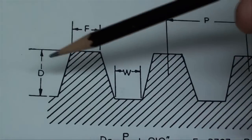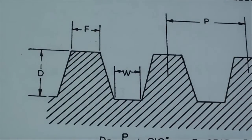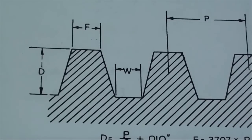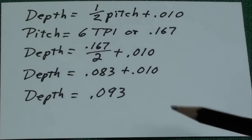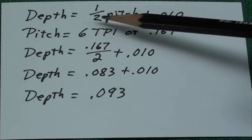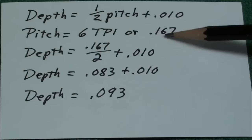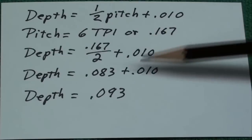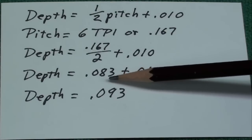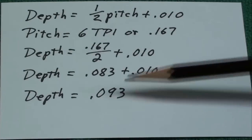Talking about the depth of the thread — how far we're going to feed the compound in. It's a pretty cut-and-dried thing with Acme threads. We've got a formula: depth equals pitch divided by two plus ten thousandths. In this case of six threads per inch, the pitch is 0.167, so depth equals 0.167 divided by two plus ten thousandths, simplifying to 0.083 plus ten thousandths — the depth is ninety-three thousandths.